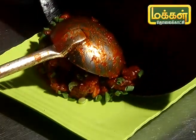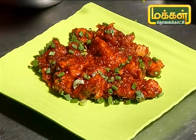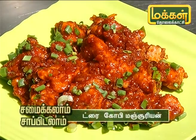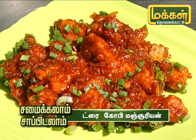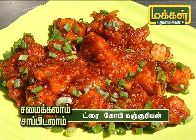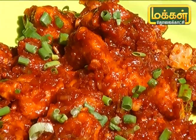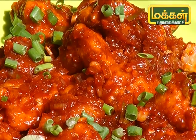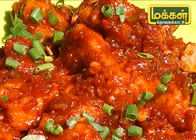We will add olive oil. It is dry and ready. We will add more spices in Indian style. If you like Chinese, you will have a little taste. We will have a good taste in Indian style. This is a good taste of Chinese food.